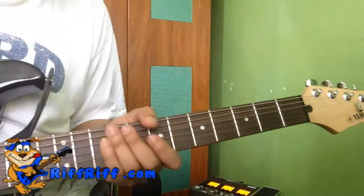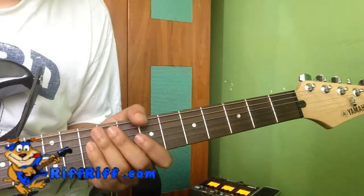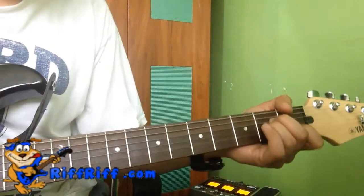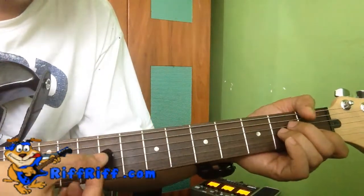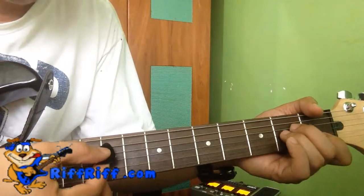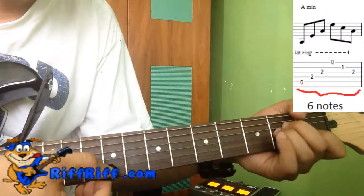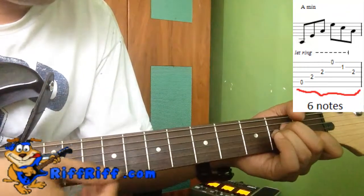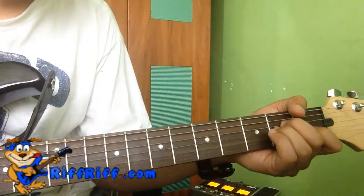Let's do the 6/8 count for A minor, arpeggiated with a pick, one string at a time. We count six: one, two, three going down the strings, and then the other three will be from the bottom up — four, five, six. That's one bar.